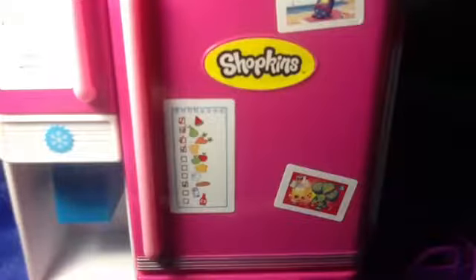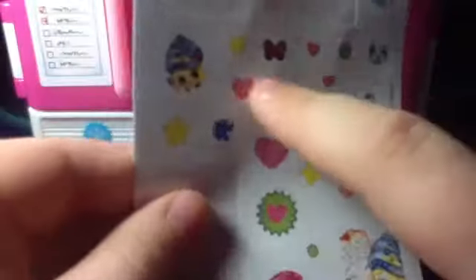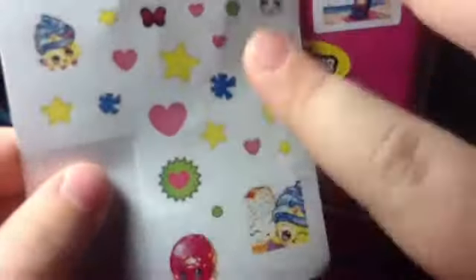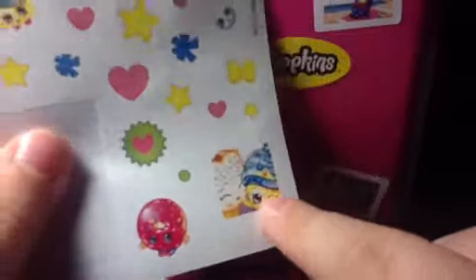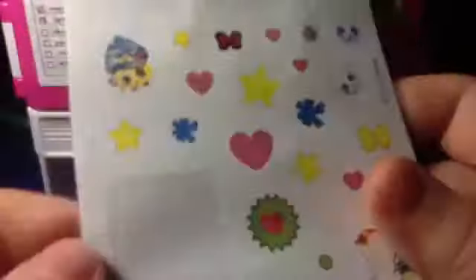Hi guys, I'm back and I've decorated the fridge and gotten everything out of the box. I'm just going to show you the sticker sheets. It has some photos of good times they've had, some random photos of the Shopkins, a photo of someone's birthday with the cake, and then this one has heaps of symbols, stars, love hearts, photos of them, some selfies, a photo of Cupcake Queen and some of the little eggs.